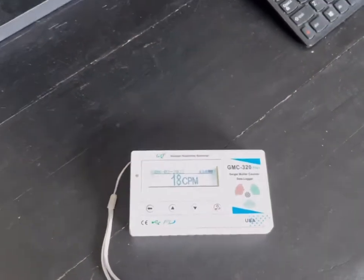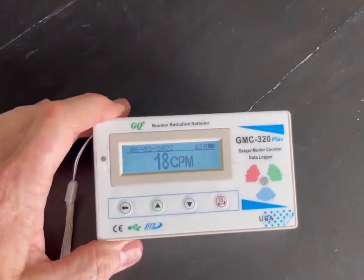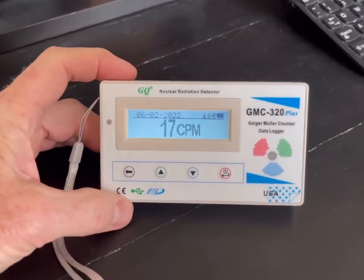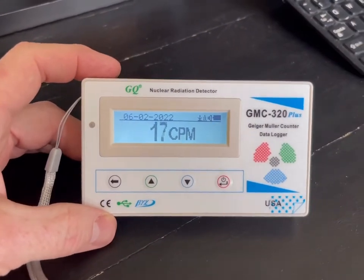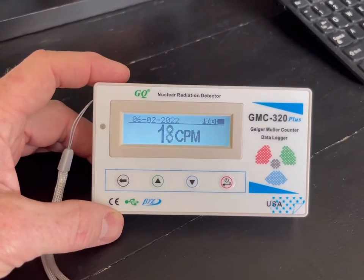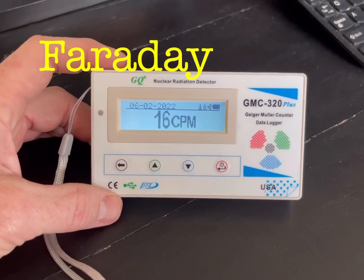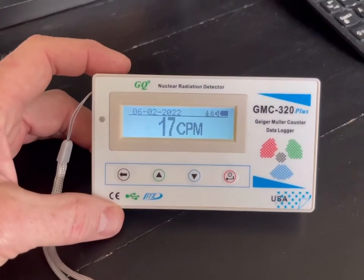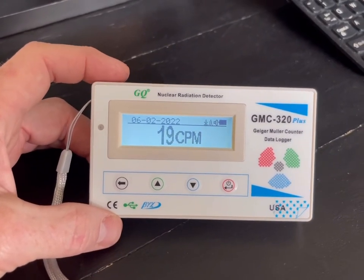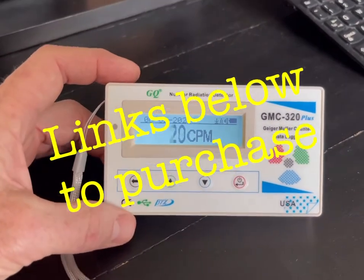Hey everybody, thanks for coming back to the channel. Those of you who are familiar with the channel know that we do a little bit of prepping and emergency preparedness and sort of things like that. We cover information about EMPs, RMF, and just general preparation. Today we're going to review the GMC 320 Plus Geiger counter.